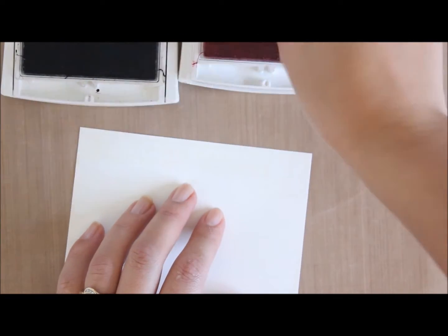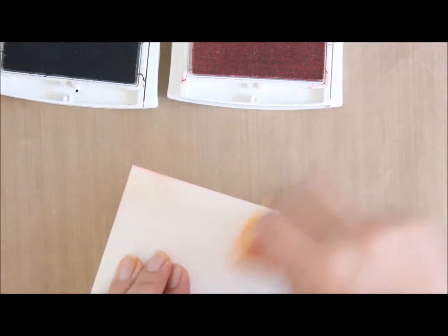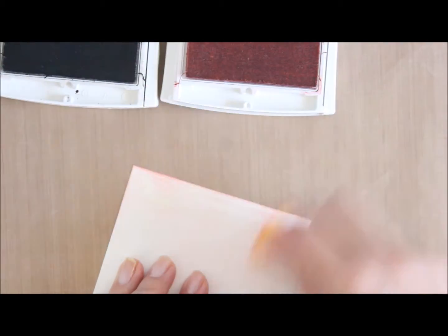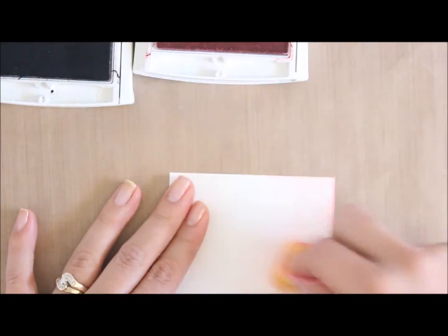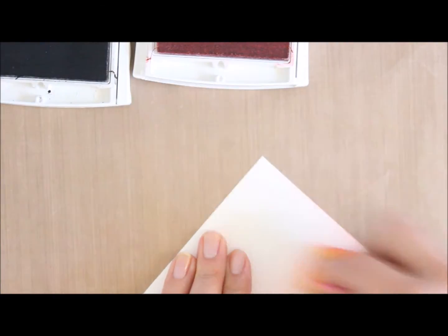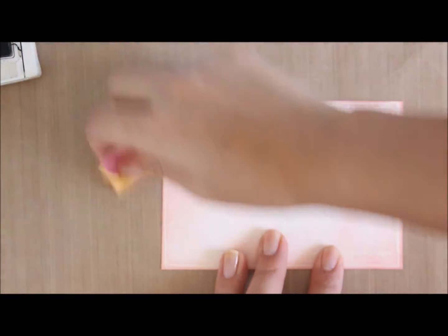I've got my Blushing Bride ink and a sponge, and I'm going to bring this across and use the sponging technique to make the image pop. I'll work my way around the card using a circular burnishing motion all around. I'm pretty happy with the pink color I've gotten.